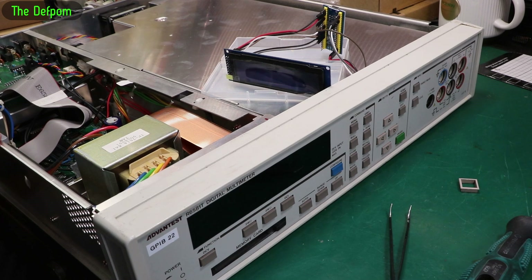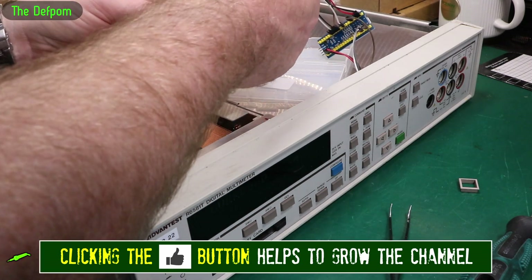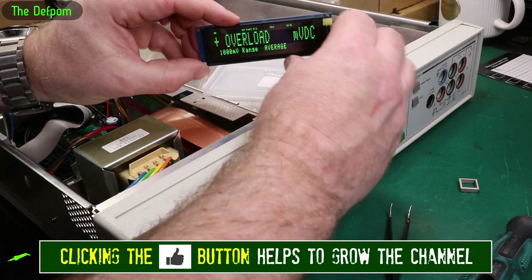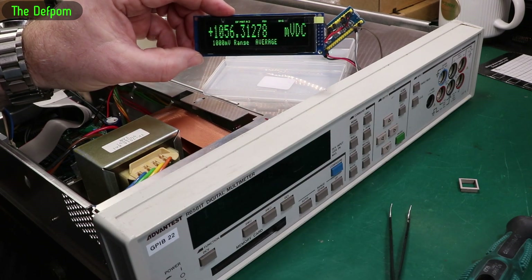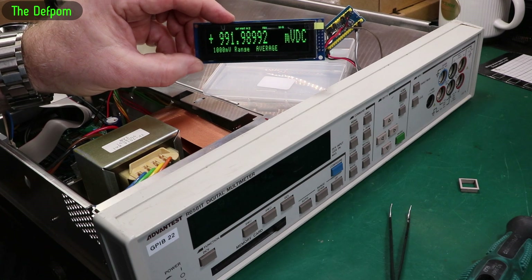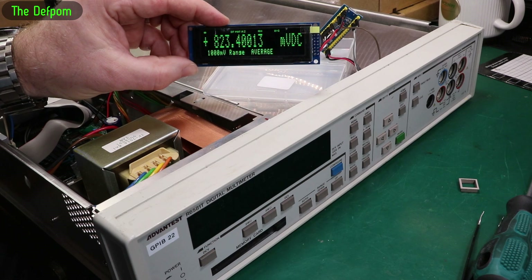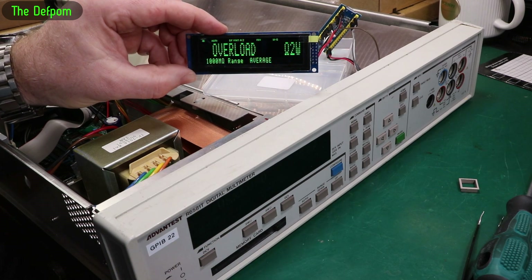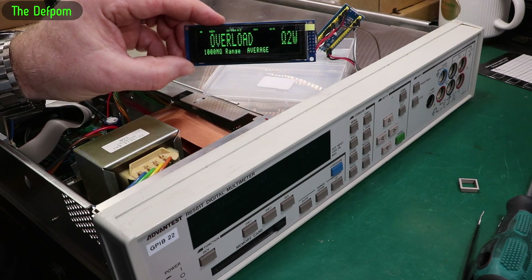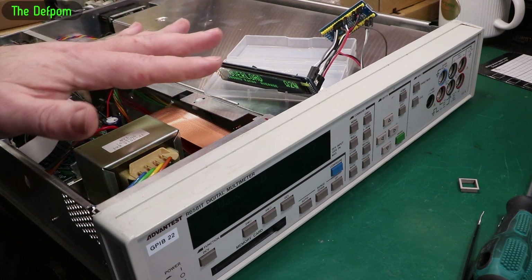We have a display! It actually worked. I'm actually surprised — not because of Mick LT's work, I trust that perfectly — it's whether or not I could get this right myself, and I have. It's actually working. Brilliant. Well, that's good news. It does actually work. I didn't mess it up.